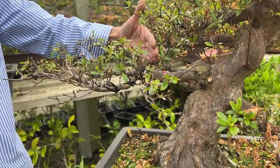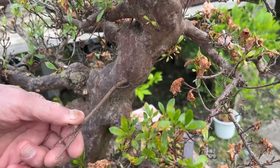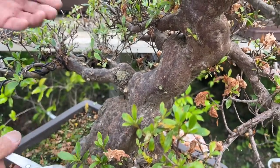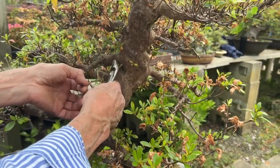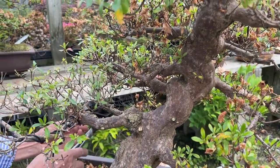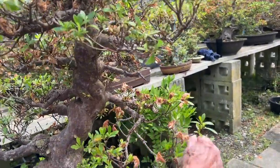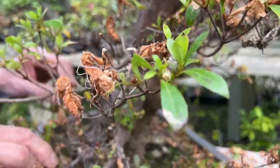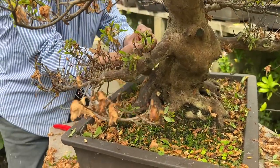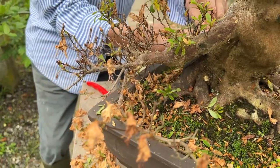This is another rogue branch — that shouldn't be there. If I wanted a new branch, I'd develop it, but I don't think this tree needs it, so I take it off. This is also going downwards, so I take this off — all these rogue little shoots. This one is a bit weak, let's hope it recovers. You do get some twigs and branches dying, so don't worry about that; if they're dying or dead, you just remove it. But you need to seal it.